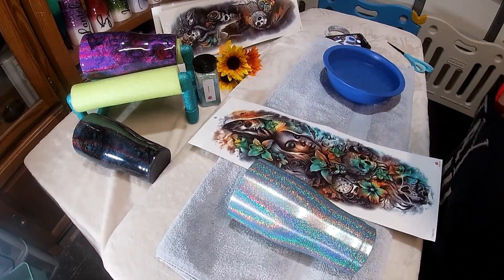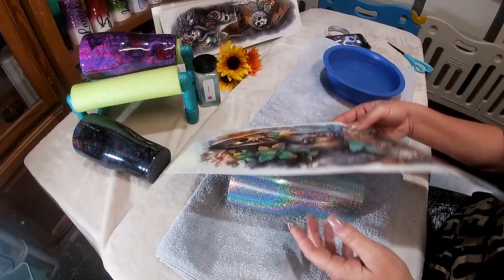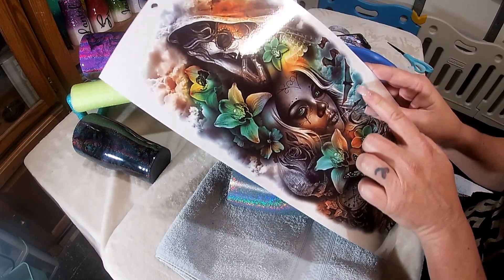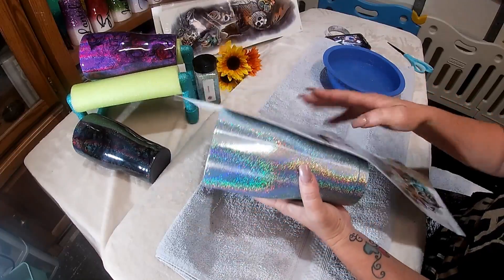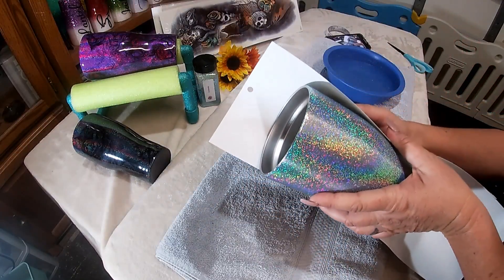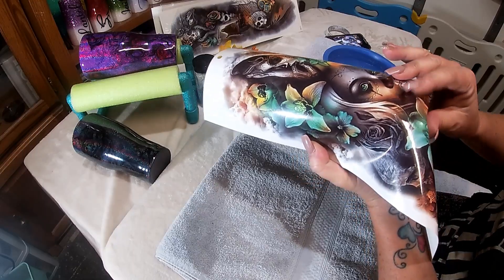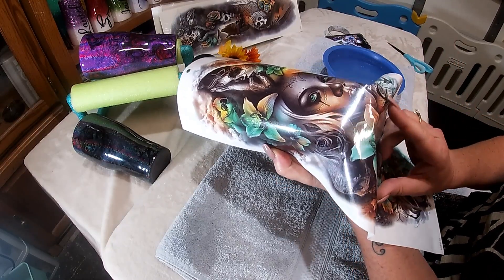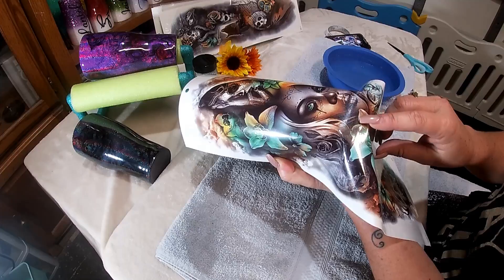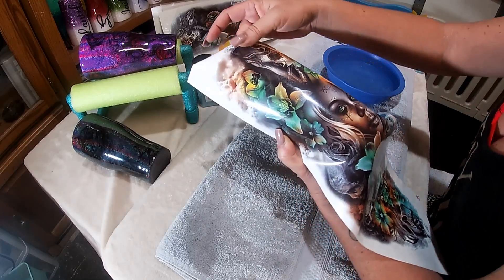So we're going to determine where we want this on our cup. I already have an idea of the size because I don't want to have to cut off her face, so I'm going to trim ever so lightly. This is how I would typically do it — plastic and all. You want to be as careful as you can figuring out how you want the rim to go and what you want at the bottom, so I just gently bend it. I'm going to cut it so the top gets cut off, but her face and everything will still be there.